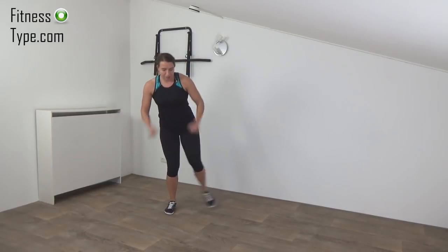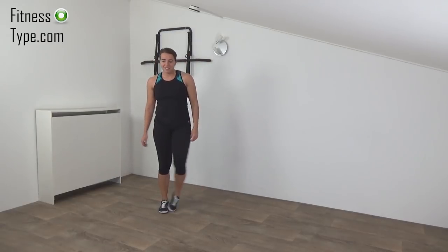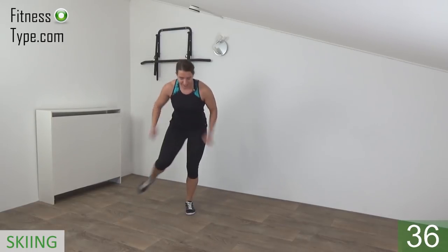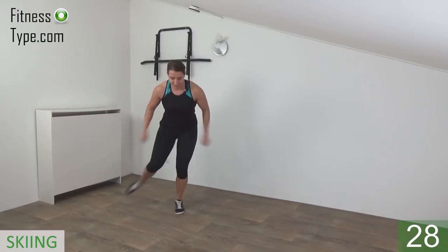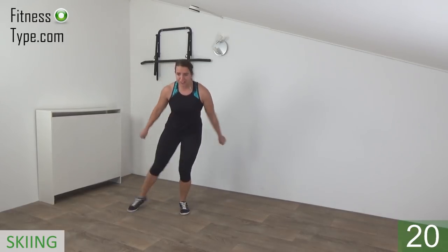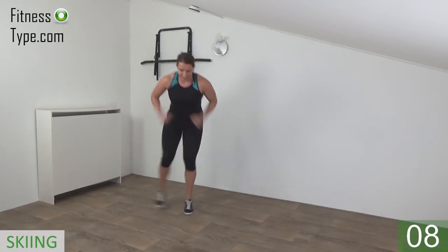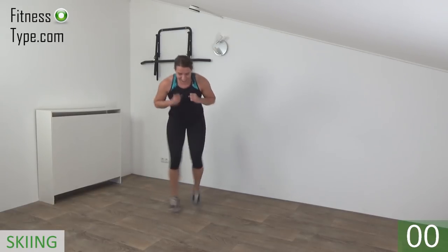Okay, next one is the skiing. We tap to the side and extend our arms, switching from side to side. Keep moving. Get ready and start. Lean over a little bit. Tap your feet from left to the right side and extend your arms. Tap, tap, tap. Make sure your back is straight — you may lean over a little bit. Power in your arms, extend and tap. Keep going. Almost there, a few more. And the last one — that's it.